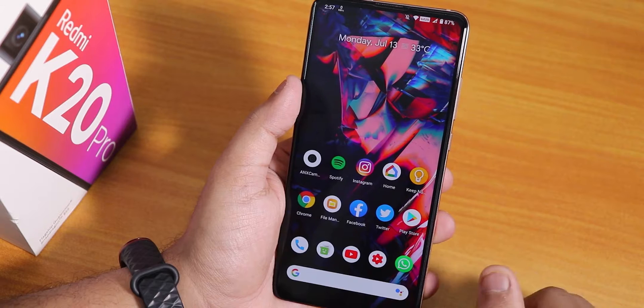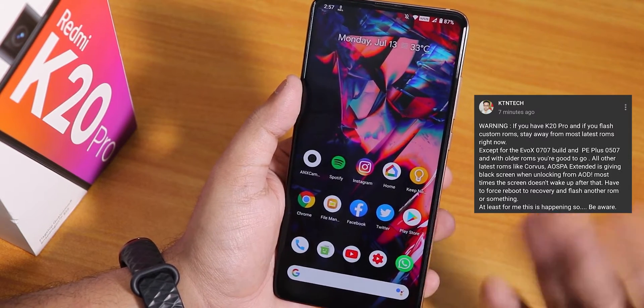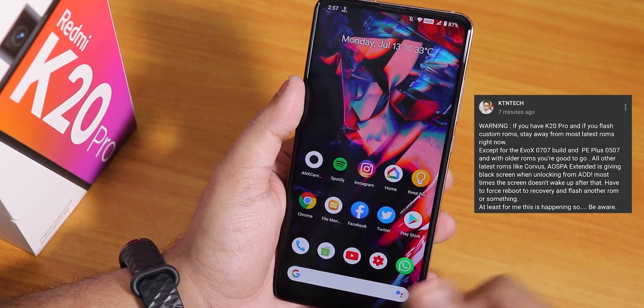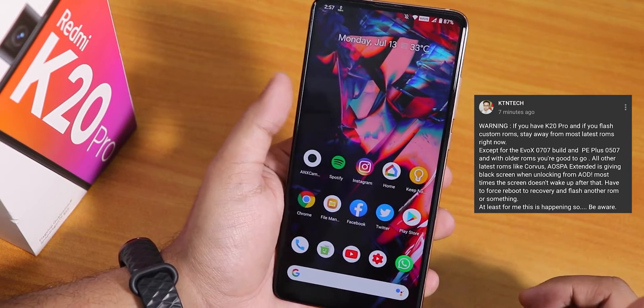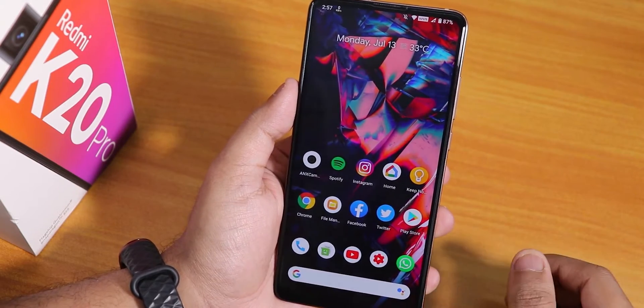On the previous build — around 7th July — there were some problems: it was showing a black screen every time I rebooted, and every time I unlocked the device with the fingerprint scanner. But right now that is fixed, and I have flashed it with OrangeFox recovery. If you want to flash this ROM, there's a card for you.